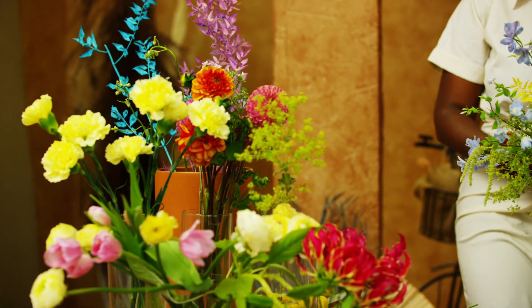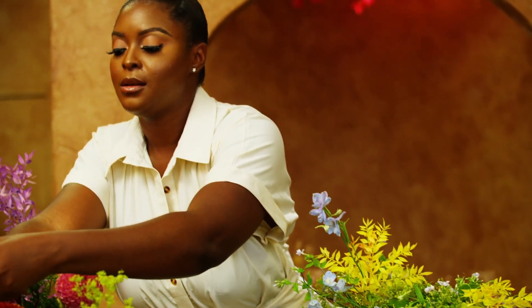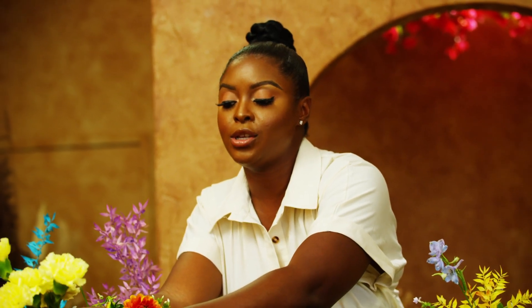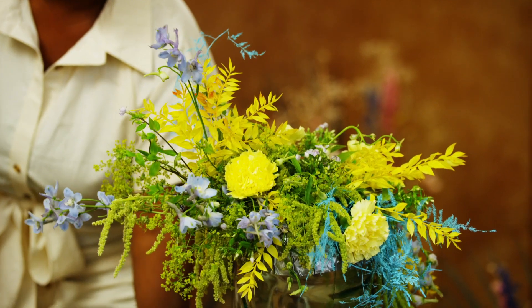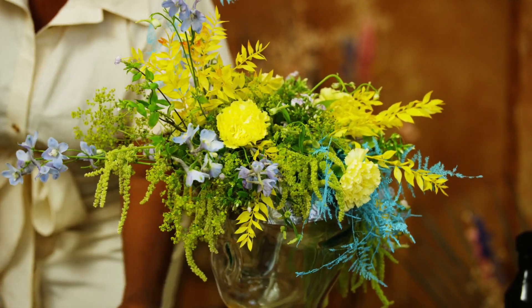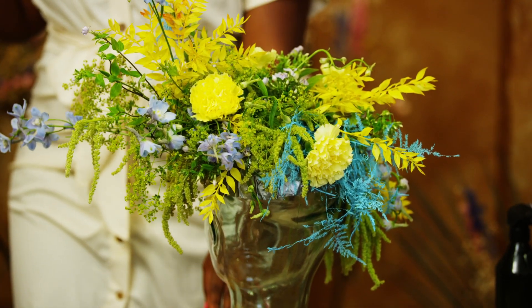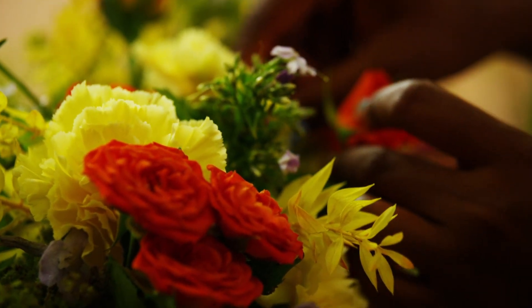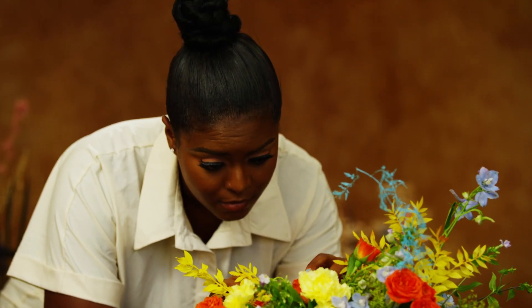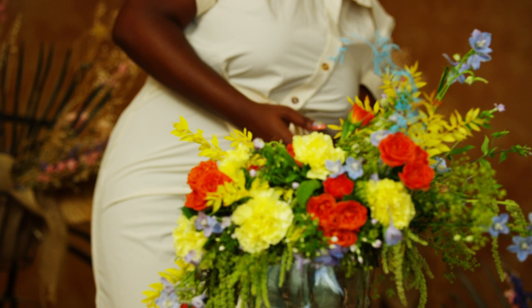Next, you want to add your accent flowers. These flowers are your middle ground between your base flowers and your focal flowers — a level up from your base while providing accenting support for the focal flowers you will be later including. Add your accent flowers to begin creating depth to your piece. I also sometimes group my accent flowers together in a specific area. Flowers I use as my accents are carnations, spray roses, lisianthus, and mums. You want your accents to stick out more than your base flowers but not overpower your focal flowers. Use them to hide the rest of your mechanics by tucking some in more tightly into your design.